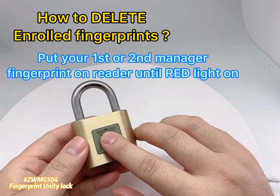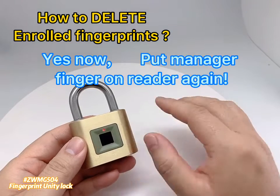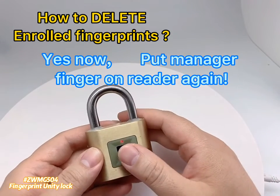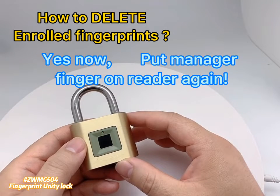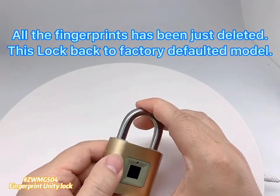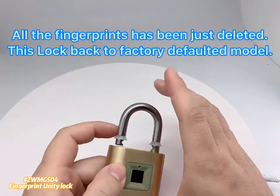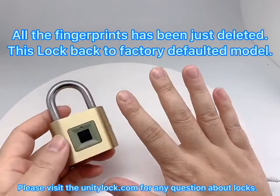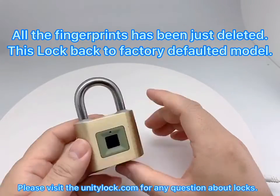To delete all fingerprints: place a finger on the reader until the red light turns on. Hold it, then put the manager finger on the reader again. All fingerprints have been deleted. This lock is now back to factory default mode. Please visit unitylock.com for any questions about the lock.